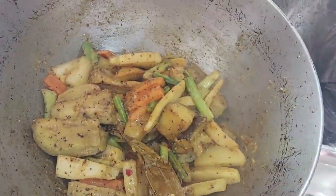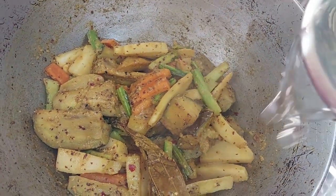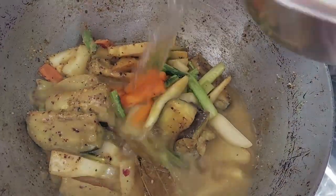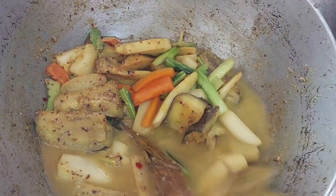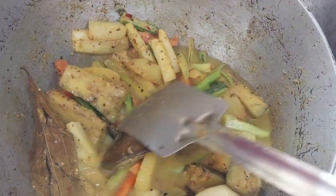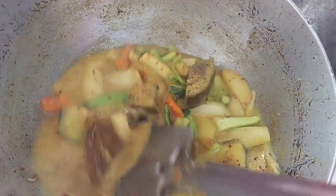I will pour the chicken in the pan. I will stir the chicken to cook it. Then I will stir to cook the chicken. Add in the filling.